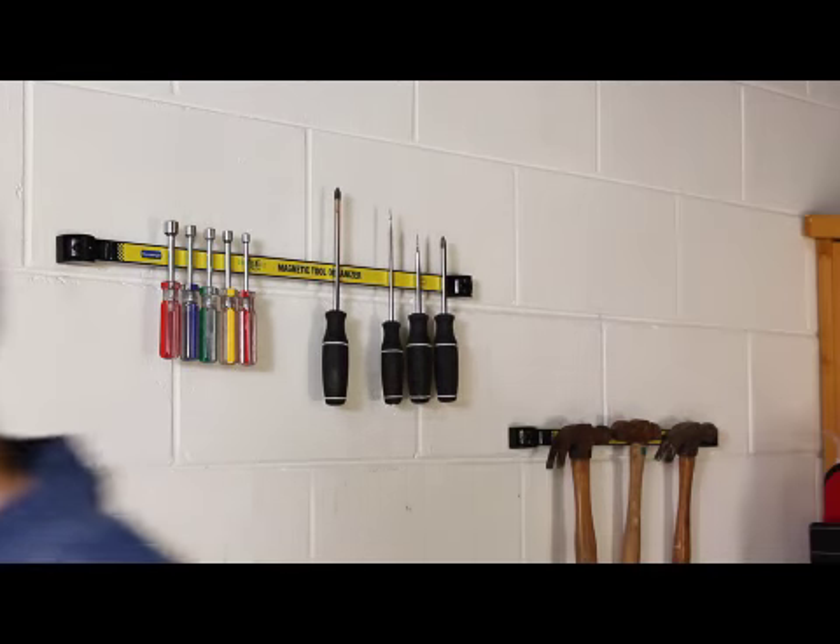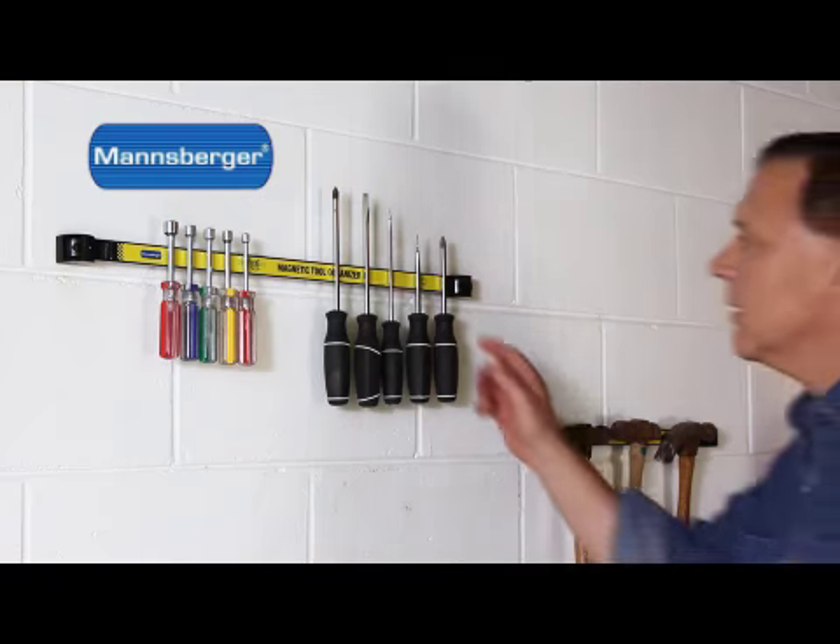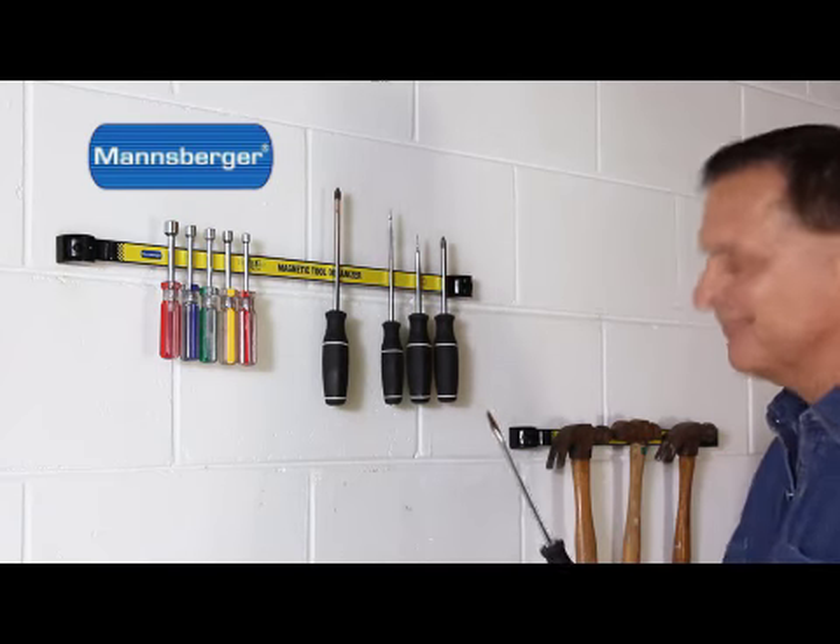It's easy to finally get organized with the incredible magnetic tool organizer from Mansburger. Now you'll easily find that just right tool anytime.